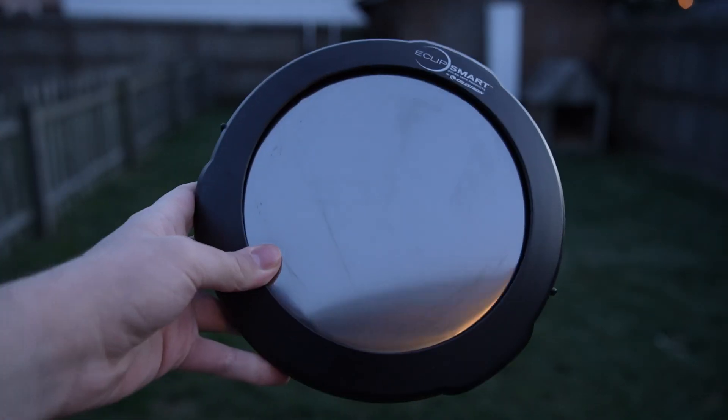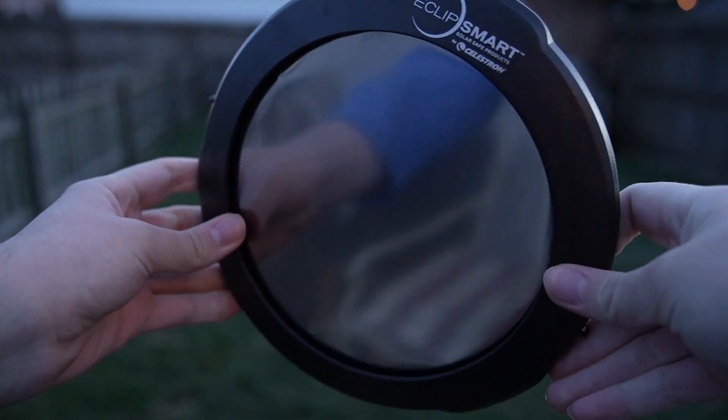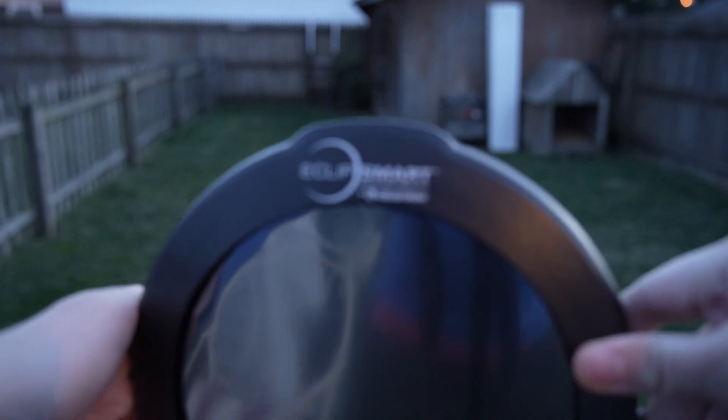So what equipment do you need to photograph the 2024 solar eclipse? The 2024 solar eclipse is going to be one of the best eclipses for the northern states, mainly because it's not going to be a partial eclipse, but a total eclipse. In order to photograph it, you're going to need some pretty good equipment.